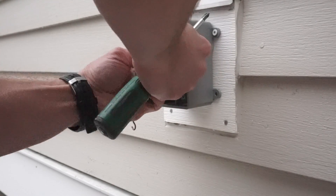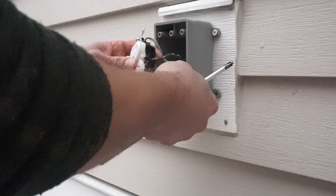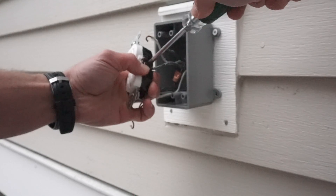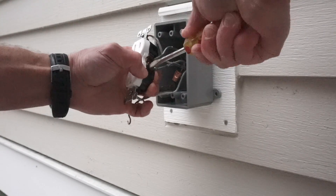Now we just install the wires on the outlet, just like we would if the outlet was inside. I don't wrap this outlet with electrical tape. You could argue that it could help keep water out, but I would say if water does get in there, the electrical tape would probably prevent it from drying. So I left it off.